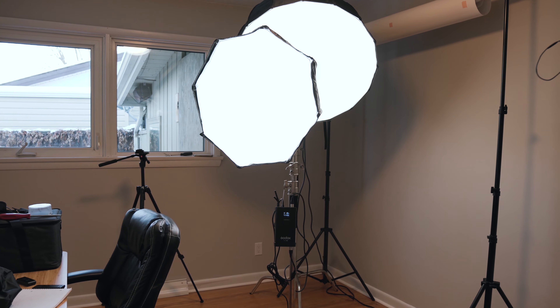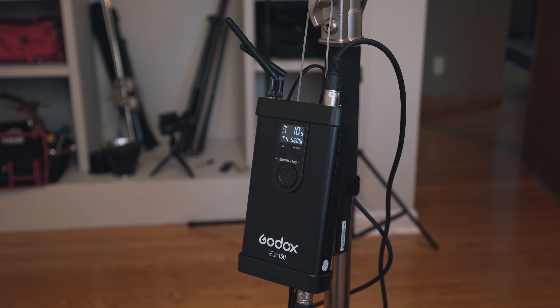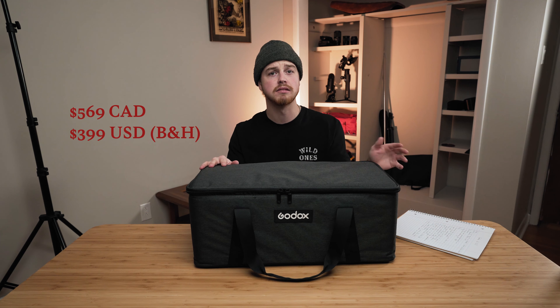I've actually been using the Godox VL150 for about a month now. I was really astonished by the amount of value that you get for this light for the money. It's an outstanding light considering the fact that it's priced around $500 Canadian right now. I will put the US and Canadian prices as well as the link to purchase this down below.